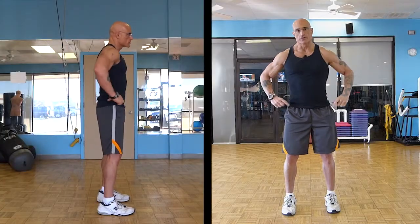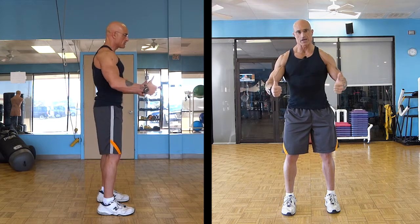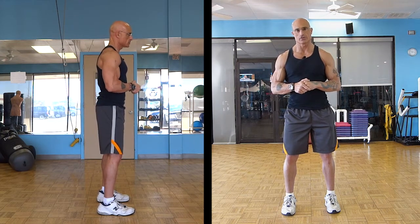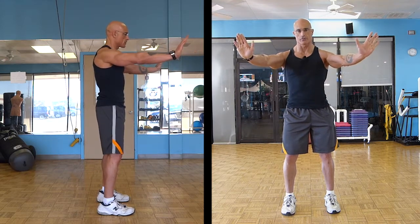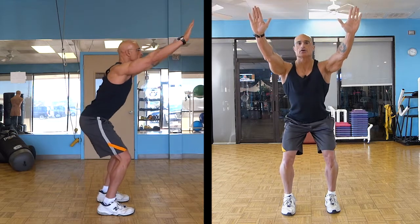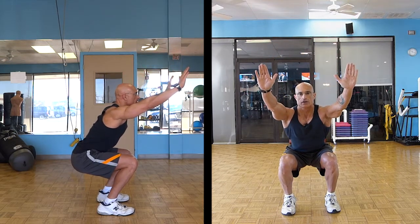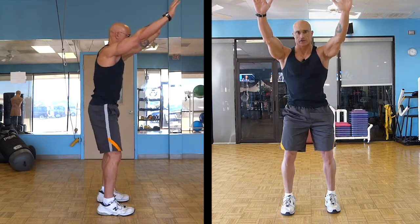Starting shoulder-width apart, the first thing you're going to do is break at the hip, not at the knees. Your hips have to go back, just like you're going to sit back into a chair. To make this easier, put your hands out in front of you or slightly up. Now put your butt back, squat down, try to reach parallel, then drive up off your heels and come back up.